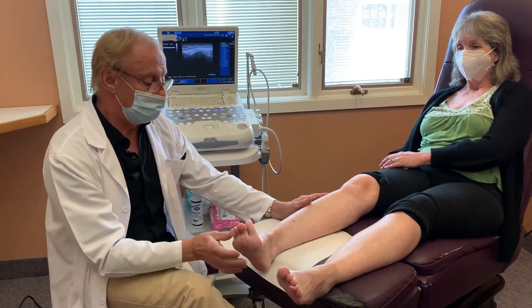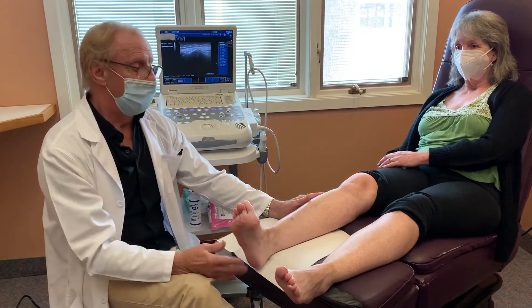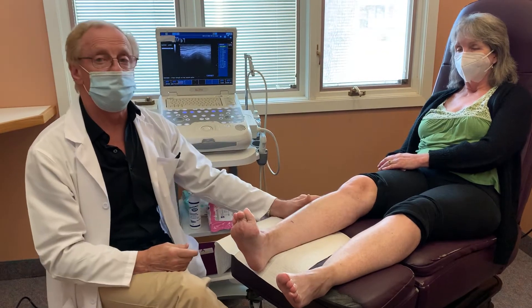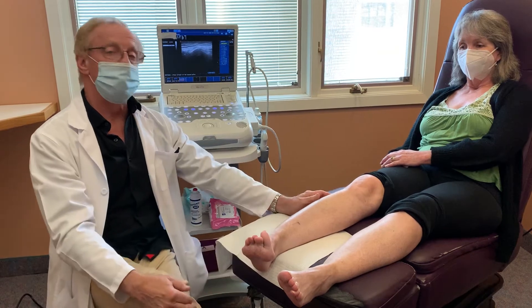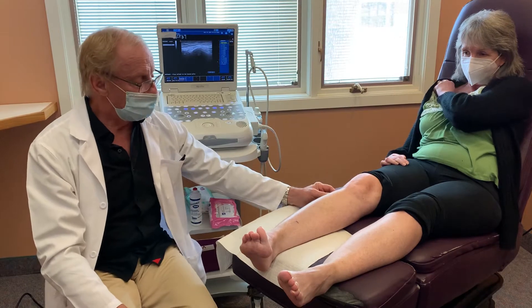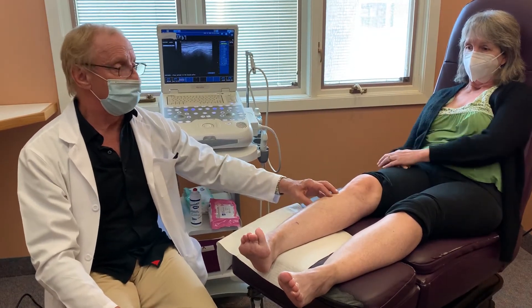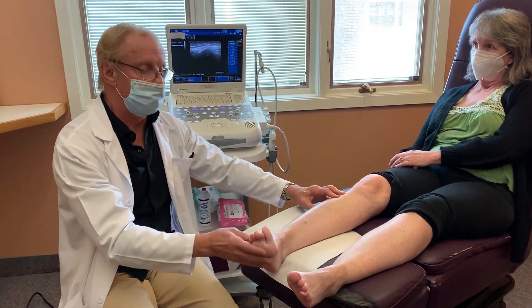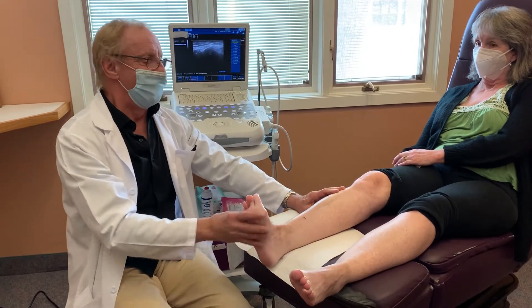She's had this drop foot for a while, which makes it very unstable to walk. One of the key nerve areas that affects drop foot is called the common peroneal nerve. The common peroneal nerve is a nerve tunnel right up here on the outside of the leg, right below the knee joint. Pretty much right after the nerves go through the tunnel, they send a lot of little branches to the muscles in the upper leg that help stimulate and make the muscles contract to pull the toes up, the foot up, and sideways.